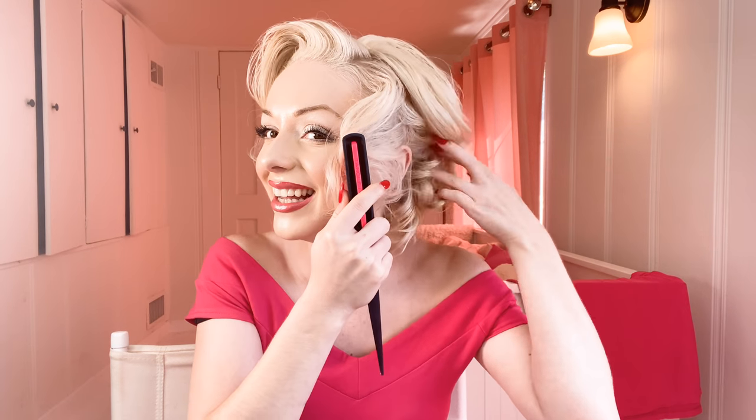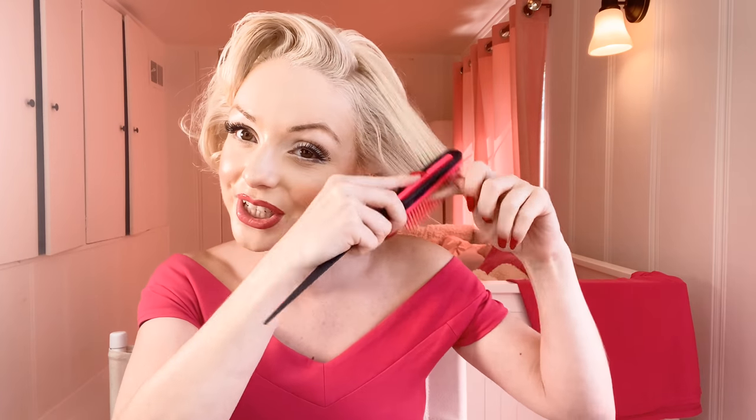You're going to need one of these — it's called a rat tail comb, I think, because it has a tail. You're going to want to section your hair from just behind the ear, like so. I'm making a mess as usual. Just section it off and brush your curls out — or just brush your hair. It doesn't have to be curled; you can have your hair straight too. Keep that section separate.